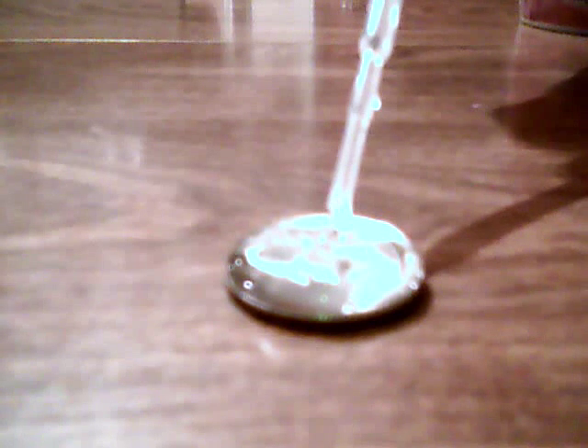About 25. About 30. About 40. Okay, I'm going to stop for now and try showing you a better angle.